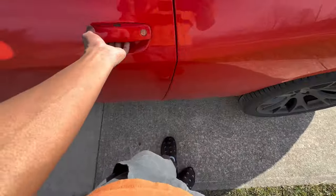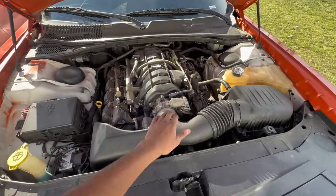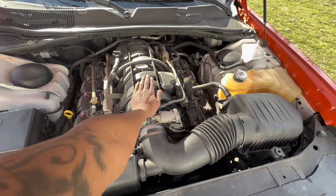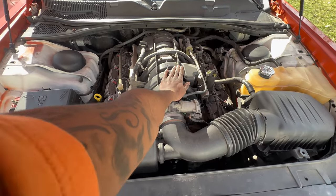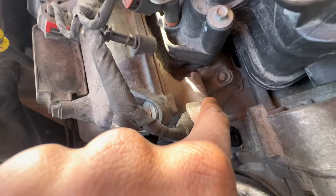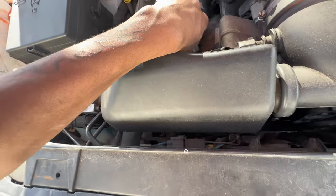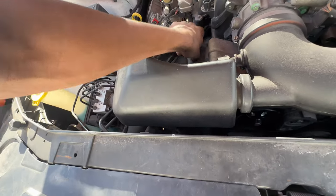First thing you want to do is go inside and pop the hood. All right guys, this is where the magic happens. If you do have the engine cover on, you will have to remove it for the time being — you can put it back on when you're done. It's real simple: there's one little clip right here holding this in, and what you need to do is take it out. It's a little push-pin clip.